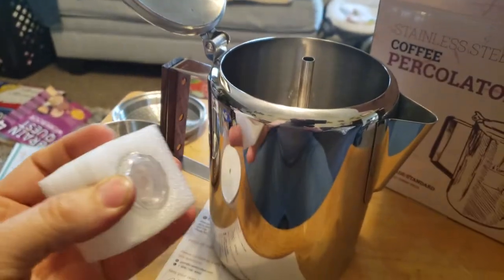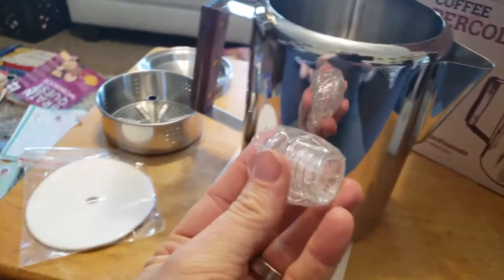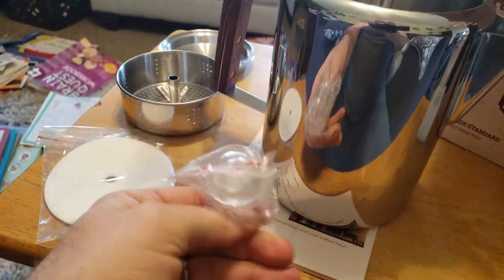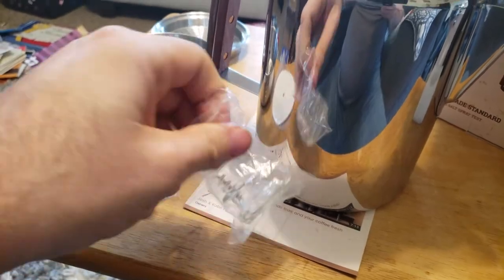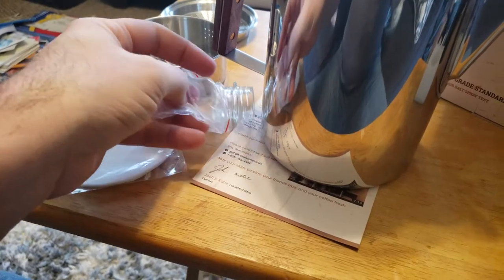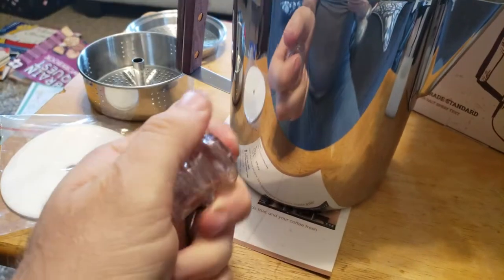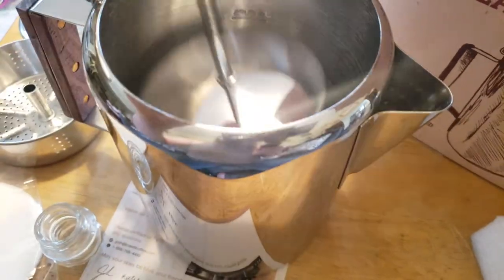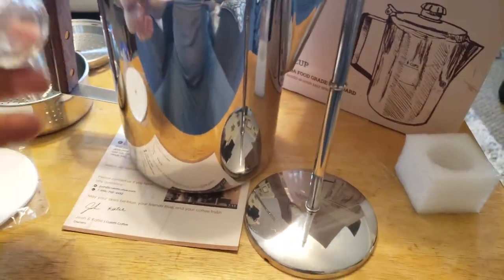One thing I've read in almost every single percolator review is that they fail — the percolator tops are weak and people end up replacing the plastic ones with glass. Glass seems like a very smart idea since you can always clean them thoroughly. This one definitely doesn't feel like plastic — it feels like glass. That's awesome. Now that's the unboxing done.